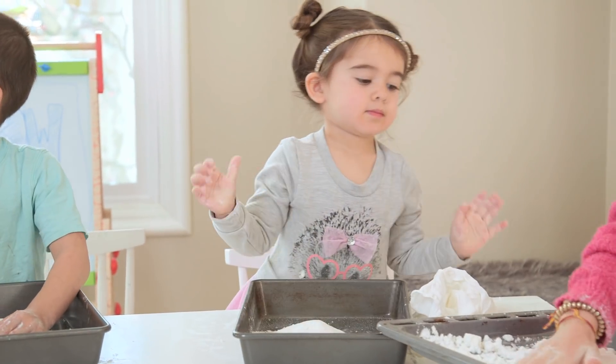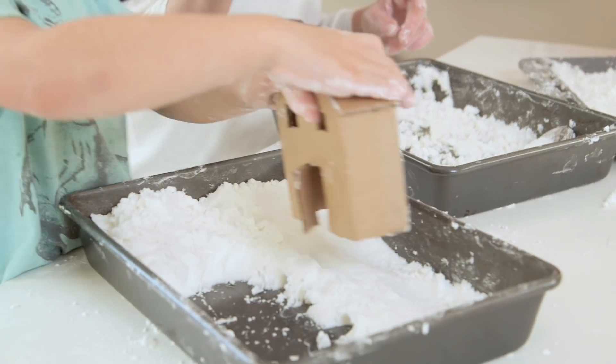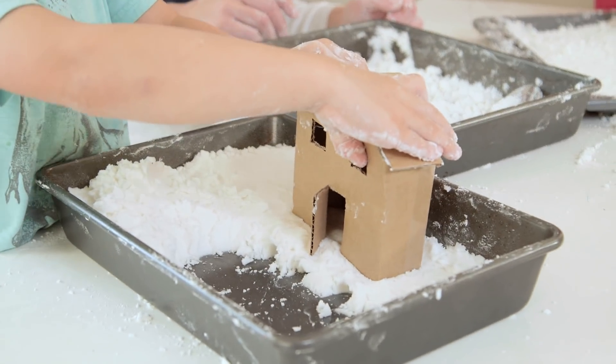It was unfortunately time for Tess to take a nap, but the big kids really wanted to make intricate winter scenes, which she might have wrecked anyway. We just folded a piece of cardboard to make little houses.